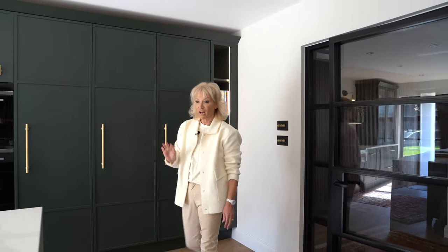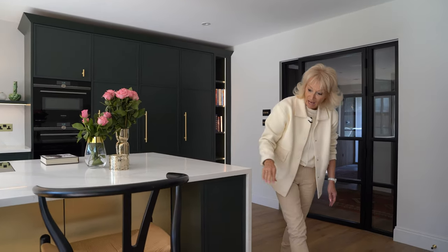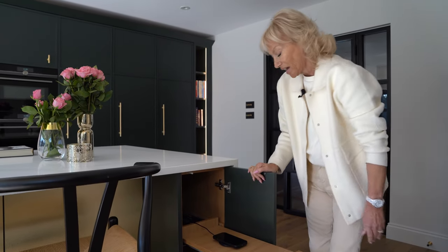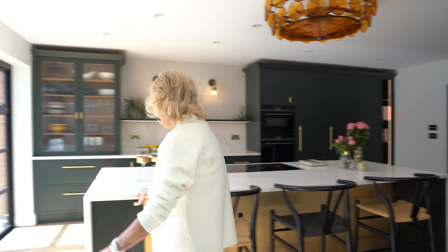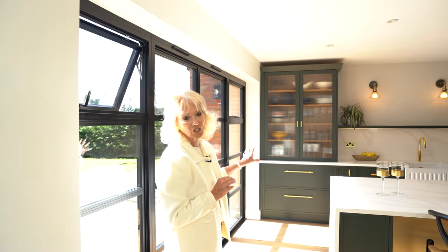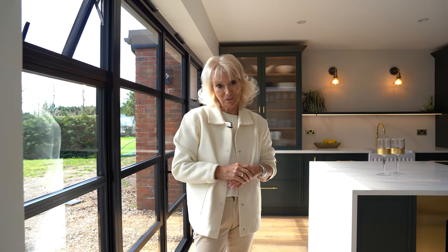Walking round to the other side of the island, we have another beautiful waterfall end of stone to the floor. Here we have pull-out shelves and a charger within, very handy for overnight charging of your iPad, computer, and telephone. One more storage area here just for extra bits and bobs. The handles we've used are Buster and Punch gold handles, and we've used different sizes and configurations to suit each door. That's the kitchen here in Bedford — I hope you've enjoyed the tour and look forward to seeing you on the next one.